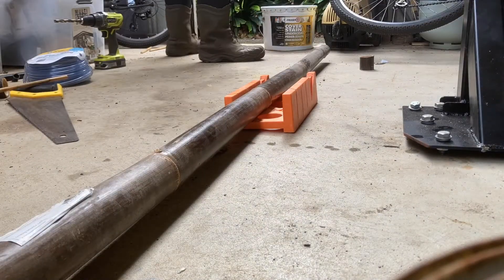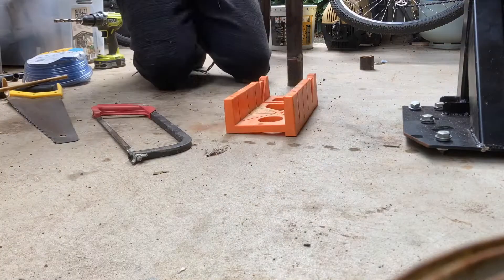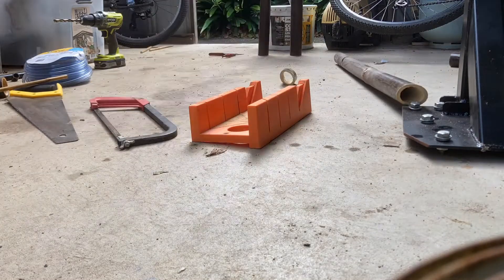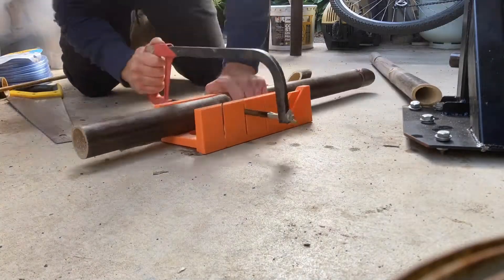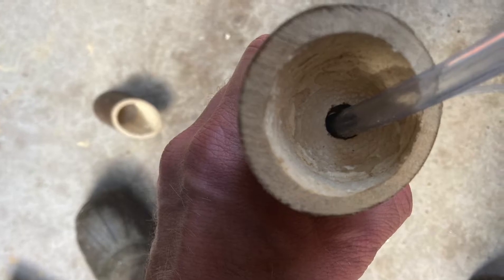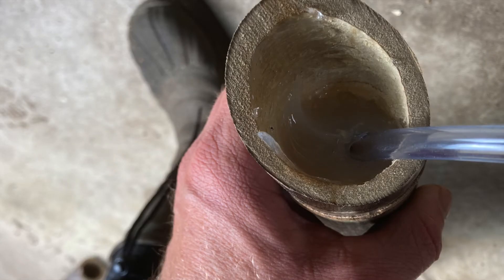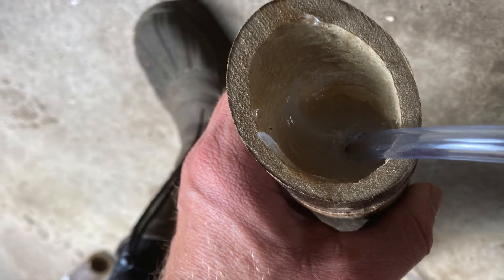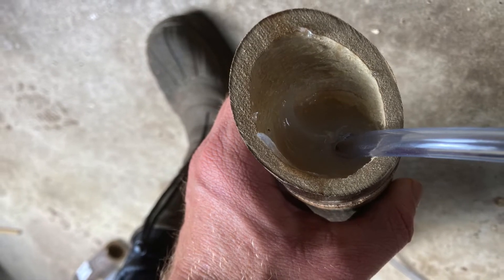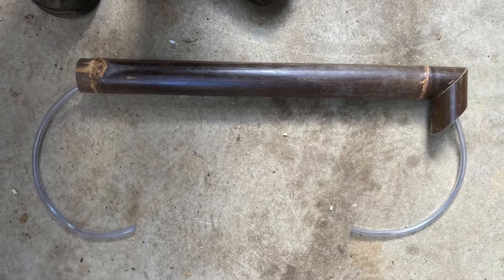Then I got to work on the water delivery system. I cut out a section of bamboo and made a couple of 45 degree cuts so I could create a 90 degree elbow, cutting from one join area to another. I drilled a couple of holes in the solid join sections so I could thread the tubing through. Up at the top section I squirted in some silicone to hold the tube in place and stop water going back down into the chamber below. Then I glued the two sections together.